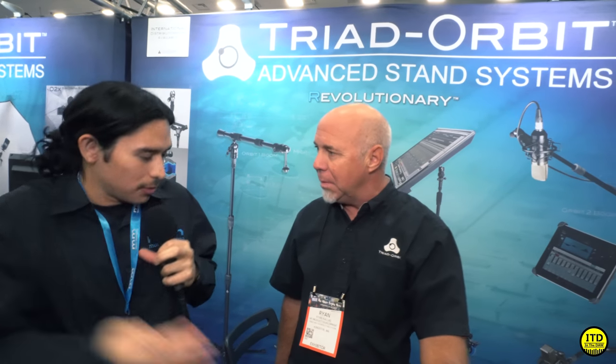Hey guys, this is Jerry Mateo. Welcome back, and today we're going to be taking a look at Triad Orbit. And Ryan, would you just give us a quick little interview telling us what you guys do and then maybe a little demonstration?